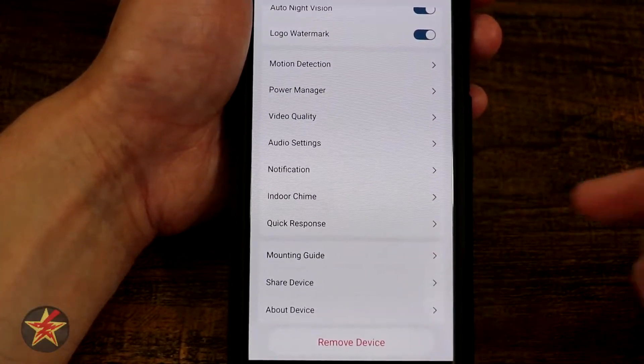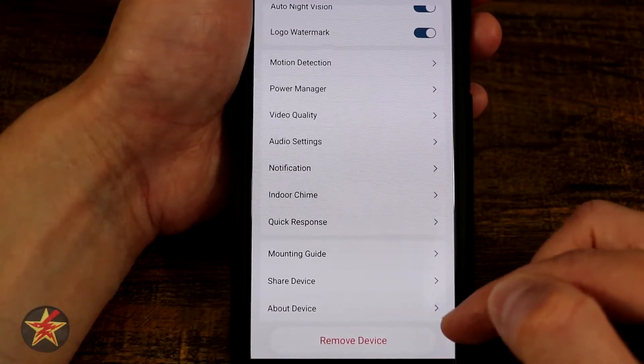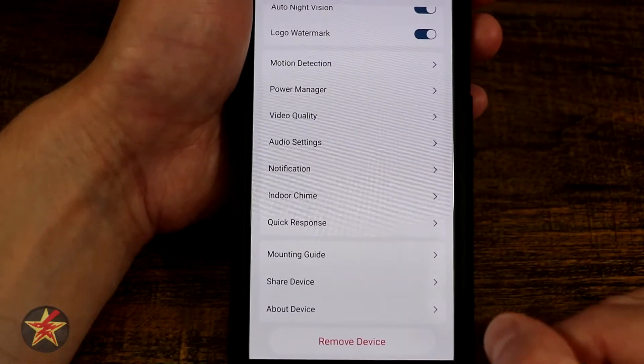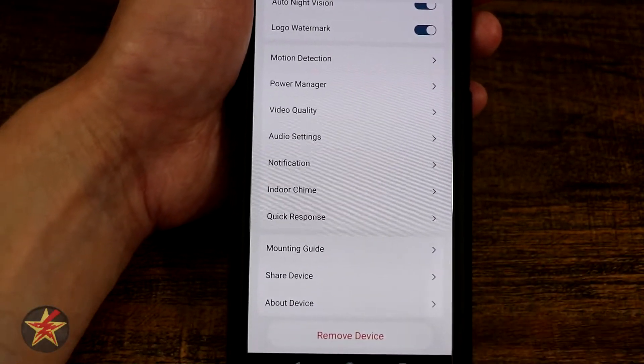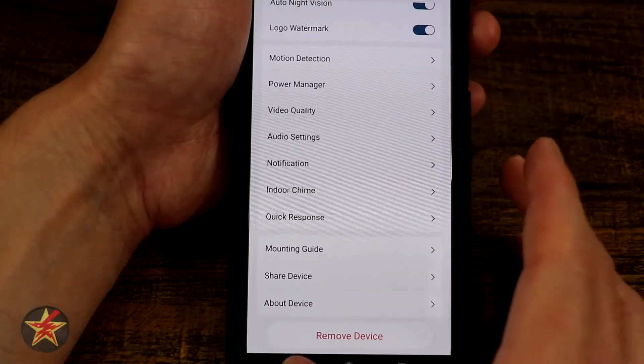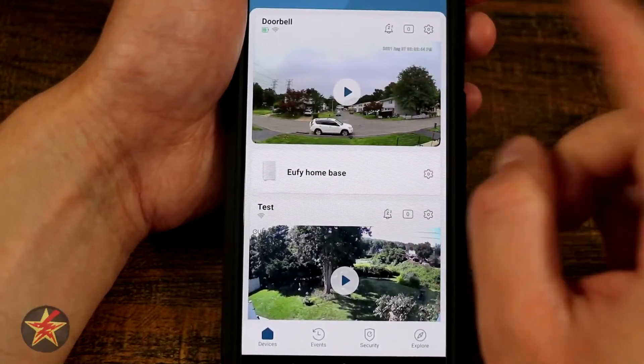There are also sections for mounting guide, share this device, and about this device — all fairly self-explanatory, covering mounting instructions, sharing instructions, and device information. That covers all the options for the doorbell. Now we'll go into the live view for the doorbell to see some of those features we just set up.